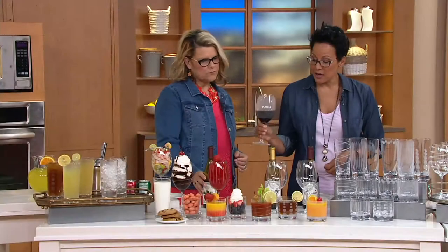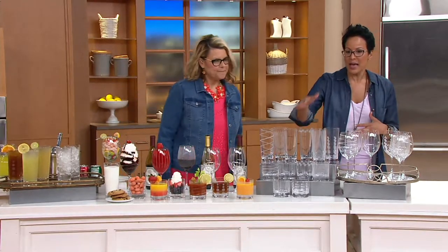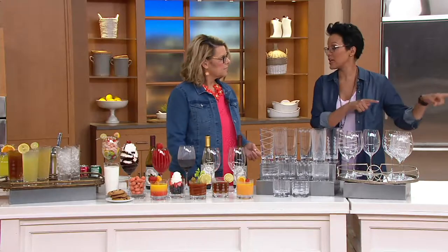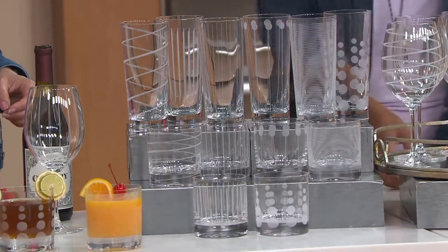We've got three selections for you to choose from — three different glass types. And 30 bucks for six glasses. You can't even find that in a big box store, and you can't find the Mikasa brand name. You might find a store brand or lesser quality glasses, but not like this.